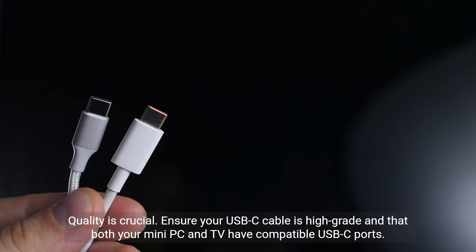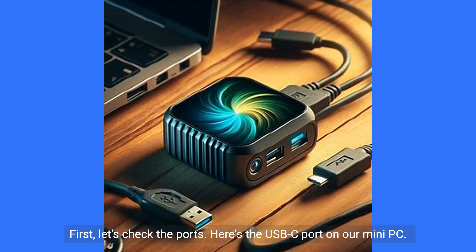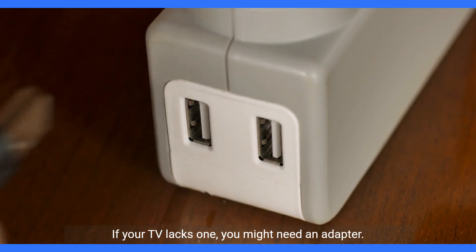Quality is crucial. Ensure your USB-C cable is high grade and that both your mini PC and TV have compatible USB-C ports. First, let's check the ports — here's the USB-C port on our mini PC and TV. If your TV lacks one, you might need an adapter.